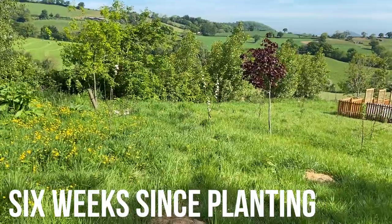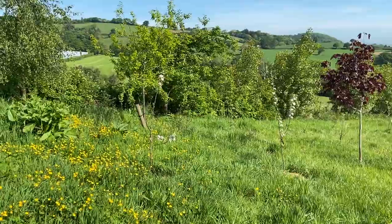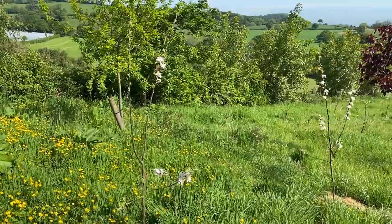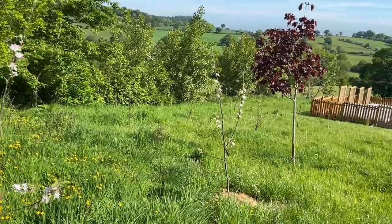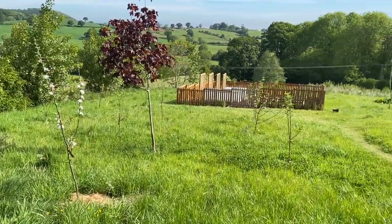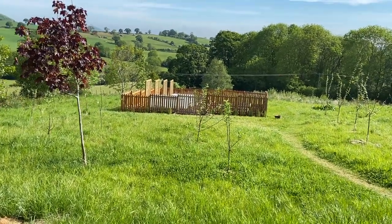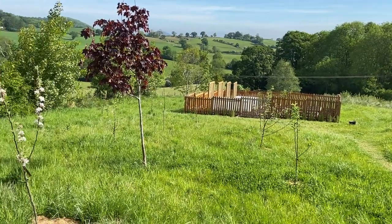The fruit trees have now been in for six weeks. Most of them when they arrived had buds and some of them even had flowers and blossoms that were coming out, and that has very much continued to be the case. There are some of the apple variety that continue to get more leaves but have lost the blossoms. The plum trees were a lot slower to get going — it took them absolute ages for the leaves to start coming out but they are now establishing.